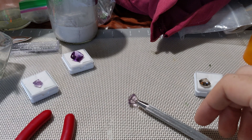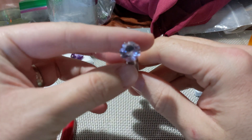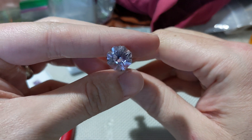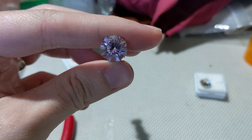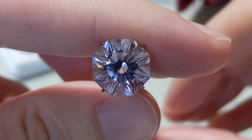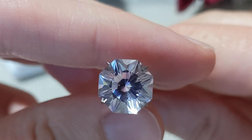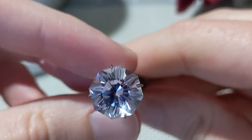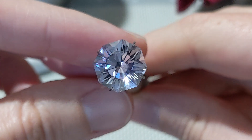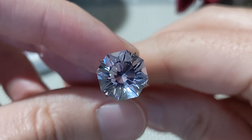I have kind of a disappointing update to the stone that I was working on during my last live stream. I finished it up relatively easily after pointing it out on the stream. But it just doesn't look good to me. I think it windows quickly. It's very lackluster in terms of color and sparkle.